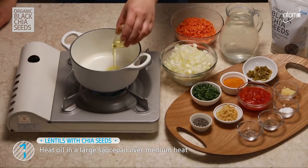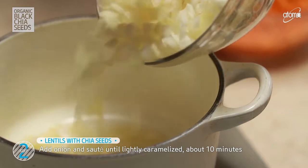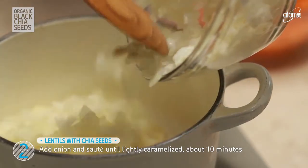Heat the olive oil in a large saucepan over medium heat. Add onion and saute until lightly caramelized, for about 10 minutes.